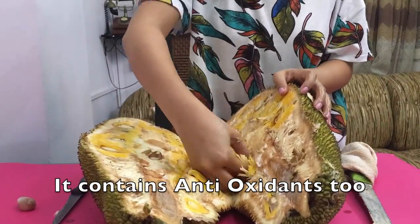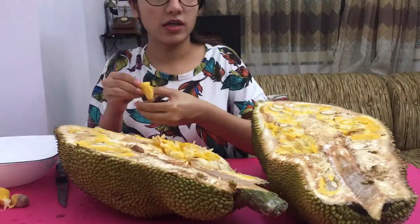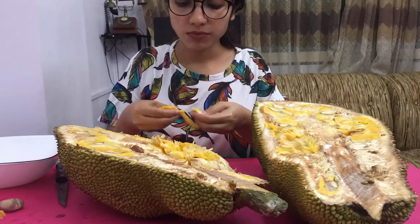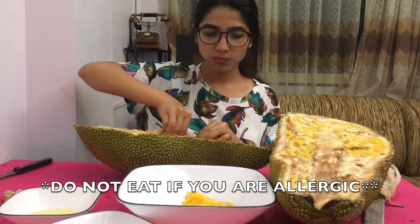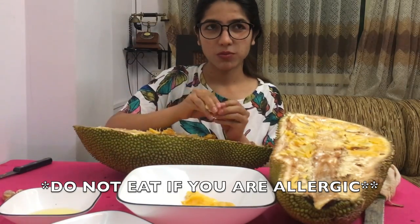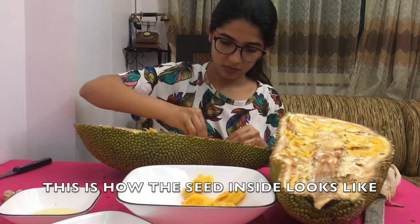Jackfruit is highly rich in antioxidants and boosts your immune health, protecting you from viral infections as it is high in vitamin C. Although it has so many benefits, some people who are allergic should not eat it.